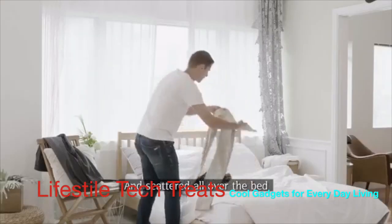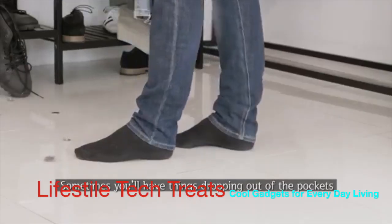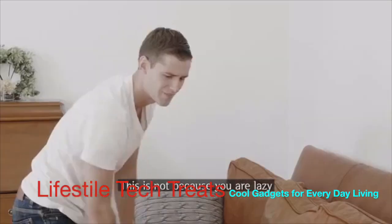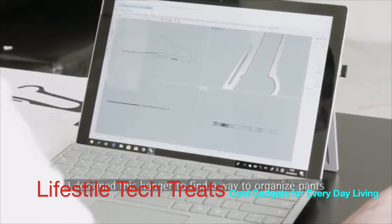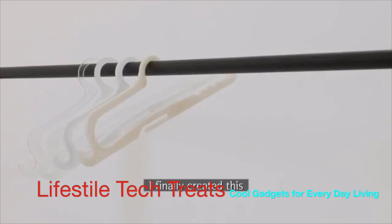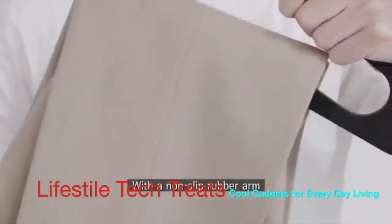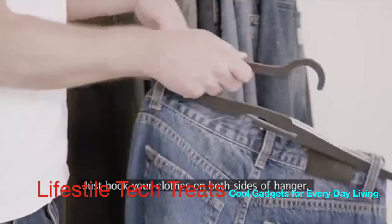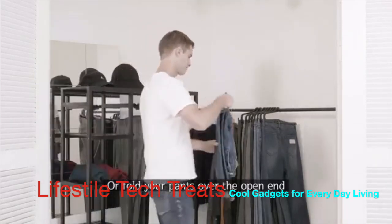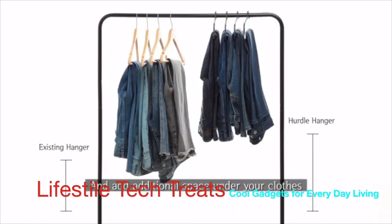Clothes scattered all over the bed — you know what — your clothes get wrinkled, sometimes you'll have things dropping out of the pockets, or even have trouble finding where your clothes are. This is not because you are lazy. I designed this hanger to find a way to organize pants in an easier and smarter way. After several tests, I finally created the Hurdle Hanger. It's made of high-quality plastic with a non-slip rubber arm. It's simple to use — just hook your clothes on both sides of the hanger, or fold your pants over the open end. This way you can neatly hang more clothes and add additional space under your clothes.